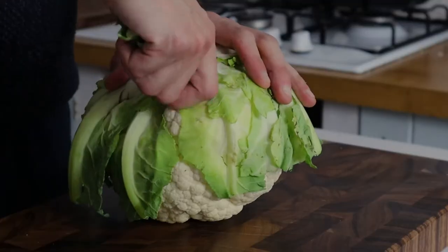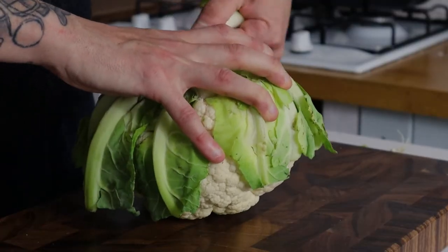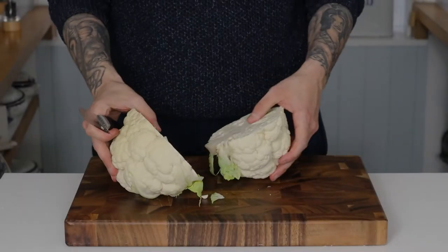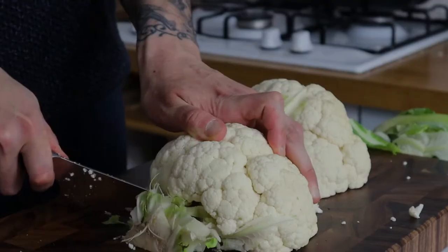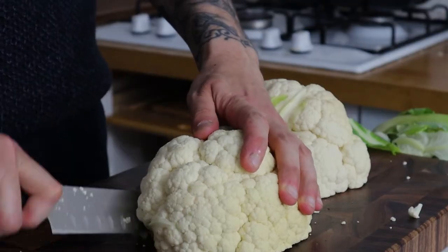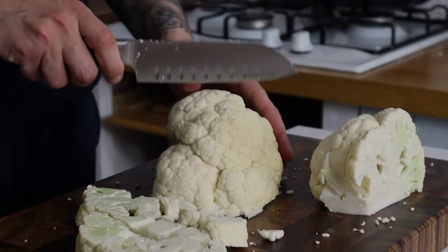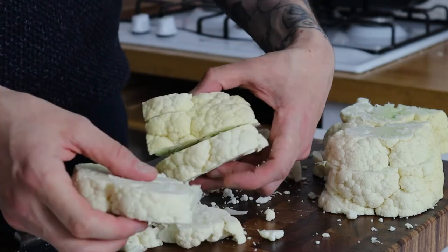We start by prepping our cauliflower. First, rip away all of the green leaves on the outside. Once we've removed those, we just want to chop the cauliflower in half. Then we nip out the little cores, chop those into quarters, and slice them into two-inch thick steaks. We take these cauliflower steaks, put them to one side, and clean up our board.